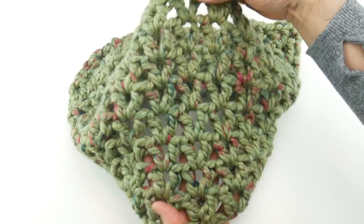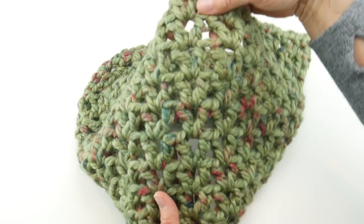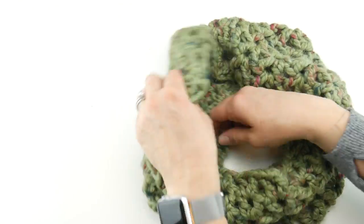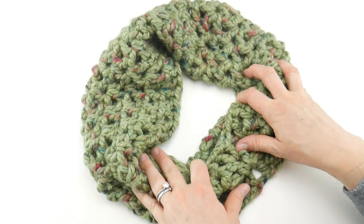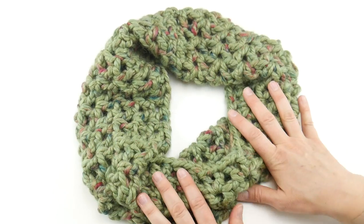The height of this cowl is about nine inches tall, done in just nine rounds. It's nine inches tall and has a 30-inch circumference, so it's slouchy and comfortable and just has a nice fit and feel to it. So let's get started.